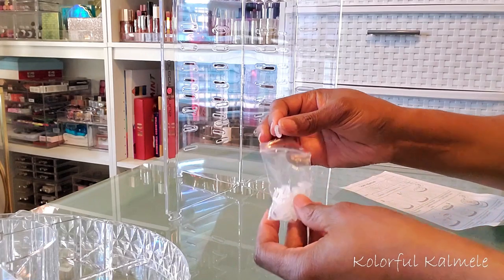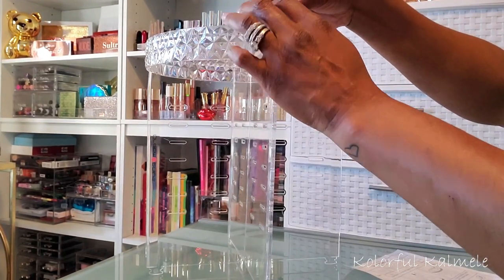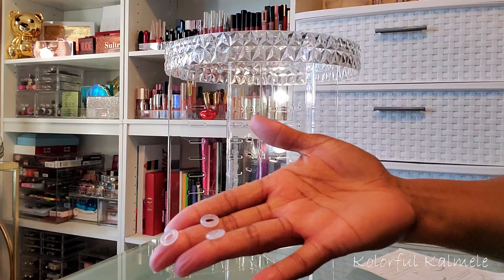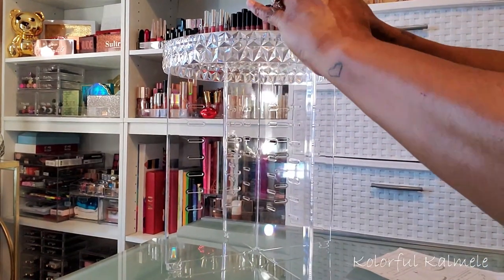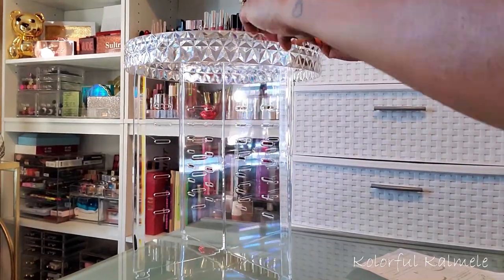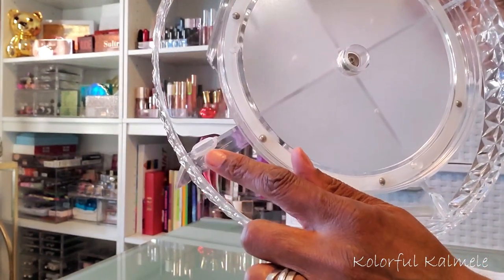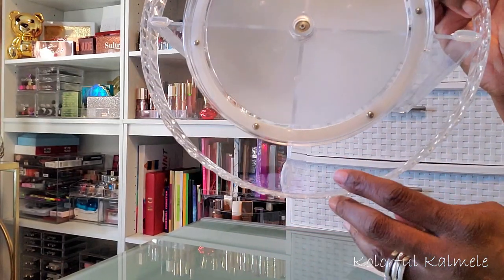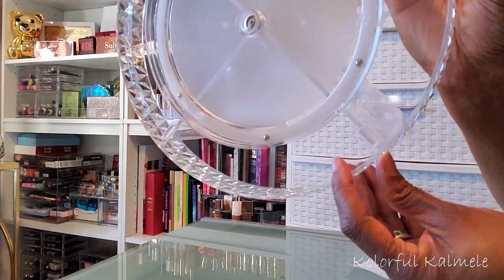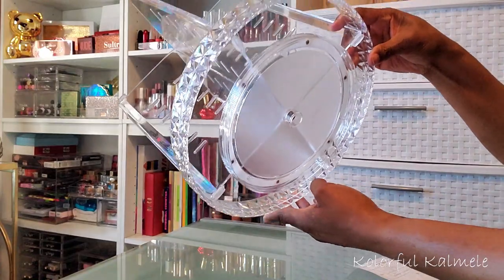Next I need to take some of the rubber rings. I'm going to turn the organizer over so I have the bottom on top, and I'm just placing those rings around the part that stuck through the hole. You just place the band around the part that sticks through the hole so that it is nice and secure. I did that for all four parts that went through the holes to make sure everything is secure to that base plate — and as you can see it is very very secure.